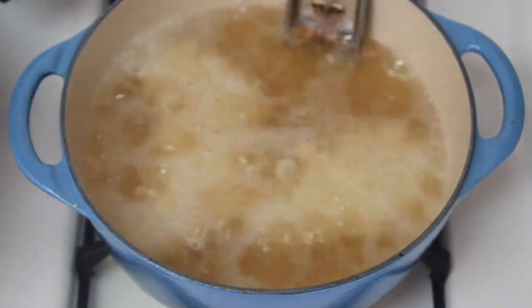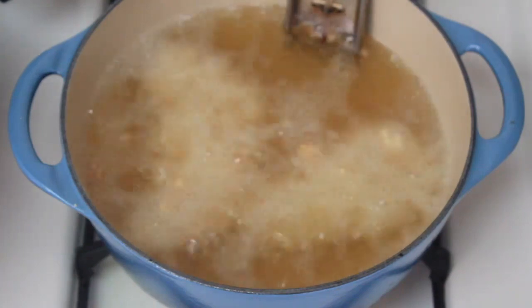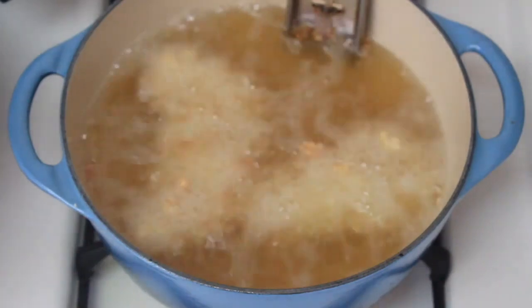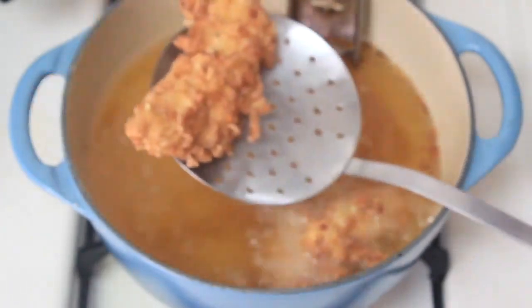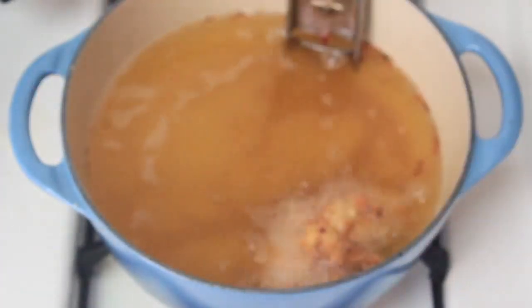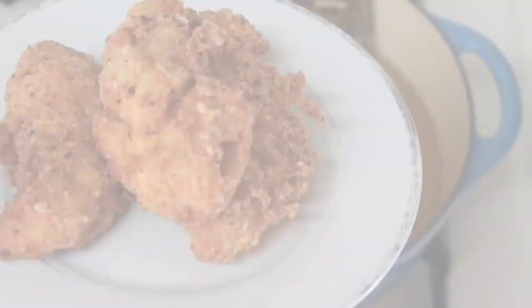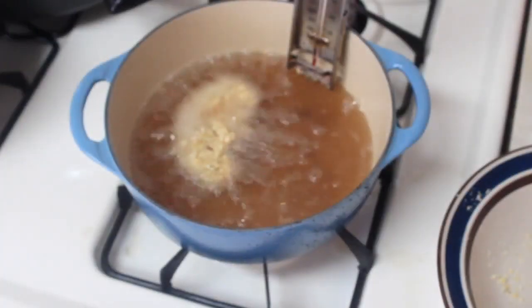Cook the tenderloins for about six minutes total. Drop them in and then flip them at a certain point to make sure they're cooked evenly on both sides — even though it's deep fried, I still like to do that for safety. When you see they're lightly brown, they're ready to come out. Then just continue to fry all your tenderloins until you're done.